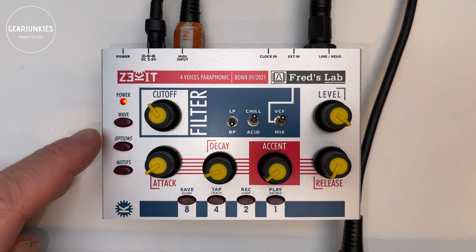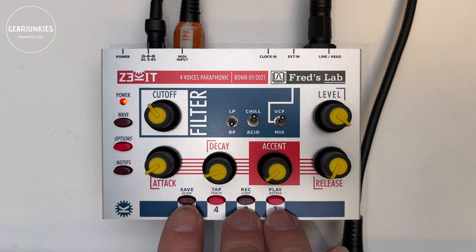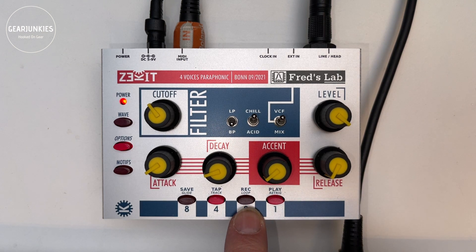We have two more buttons — one is the option setting, which gives access to Glide, Track, Loop, and Retrig. This lets you apply a fixed glide to notes, set the filter tracking of the envelope, enable a looping envelope, and set a retrigger.